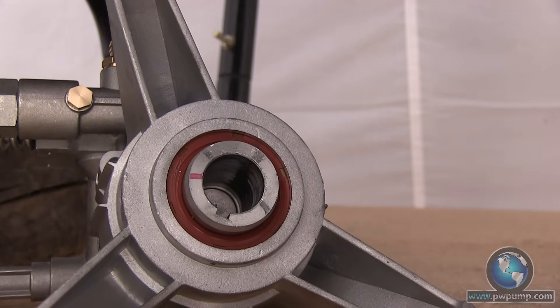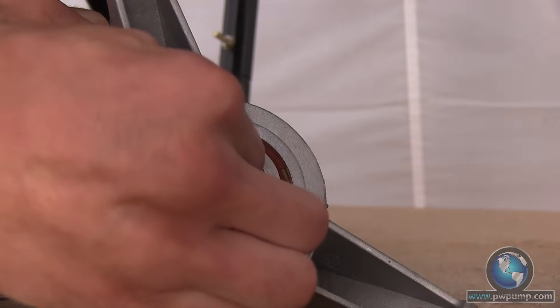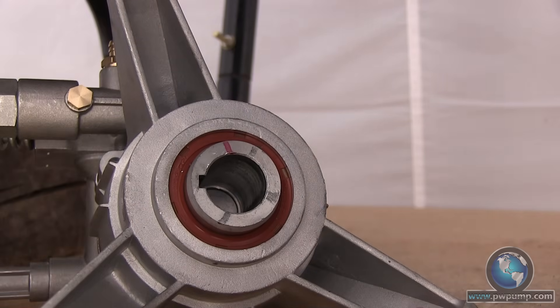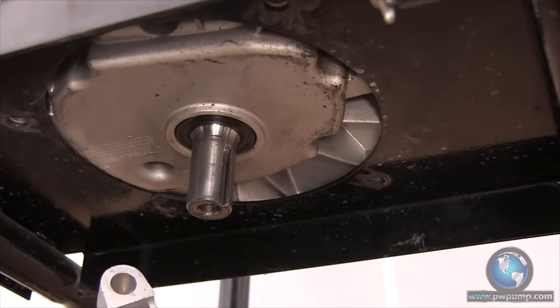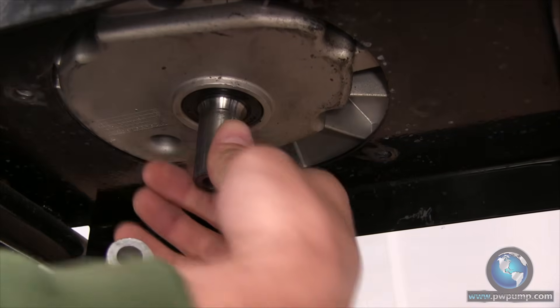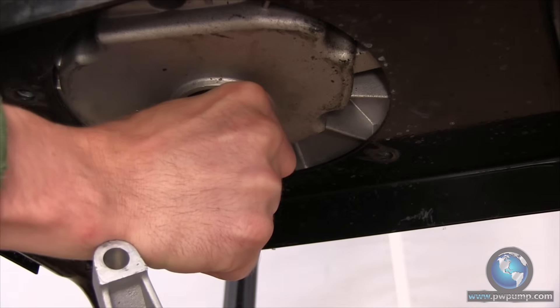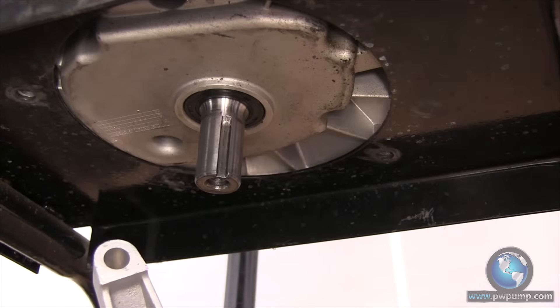In order to save yourself a headache while installing the shaft key, you will want to line up the key groove to the direction you will be installing the pump from. Since this is a reverse head pump and we're attacking it from the rear, we will want to line the groove up between the inlet and the outlet tubes. We'll want to do the same with the engine shaft — if you can't get it by hand, just pull gently on the pull start and get it to spin in the direction that you want it.